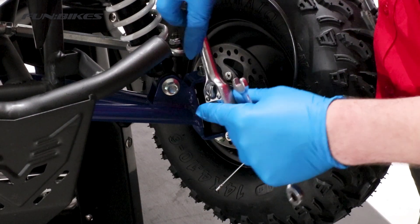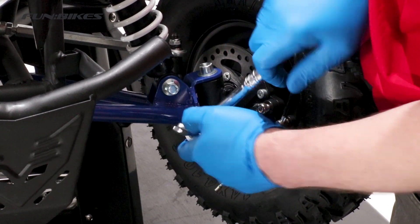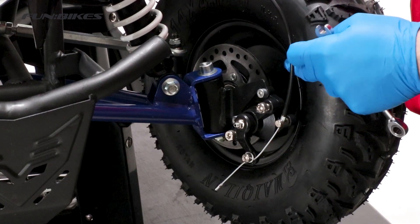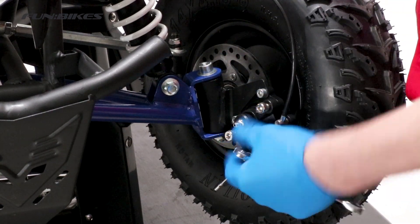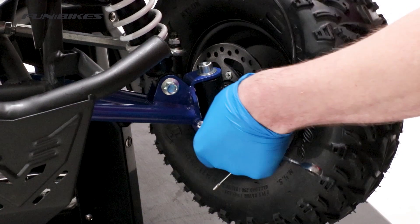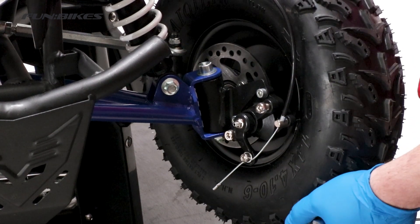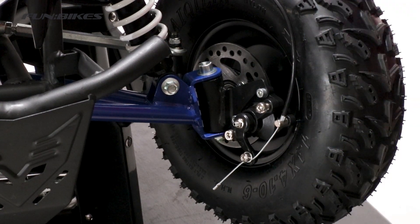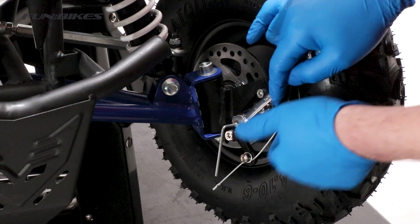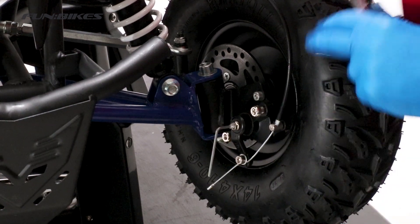We are now going to set our front brakes. Firstly we will make sure the caliper is tight using a 5 allen key. We need to set the pad on the wheel side as close as possible to the disc without it touching. Using the adjuster at the top and the bottom, move the caliper over as required. Also make sure the gap is equal at the top and bottom to ensure equal pad wear in the future. Once we are happy with that side, use an 8 spanner and a 2 and a half allen key to wind the centre bolt in closer to the pad so it is as close as possible to the disc without touching it. As we are doing this we need to keep spinning the front wheel over and applying the front brake to make sure that it is braking efficiently.